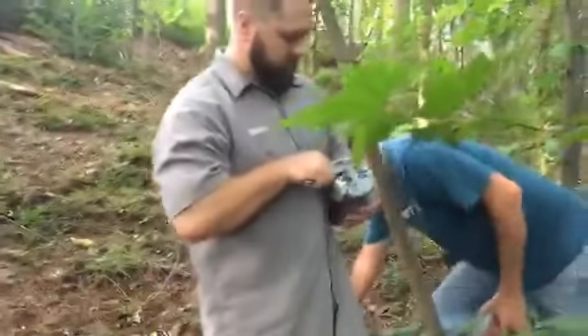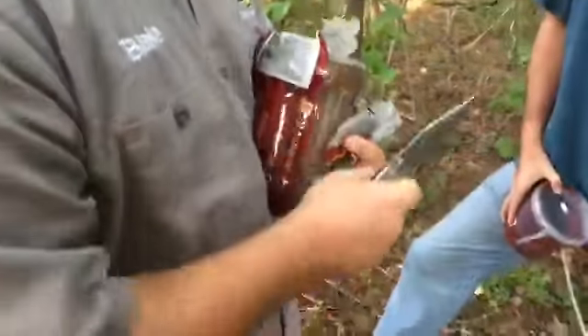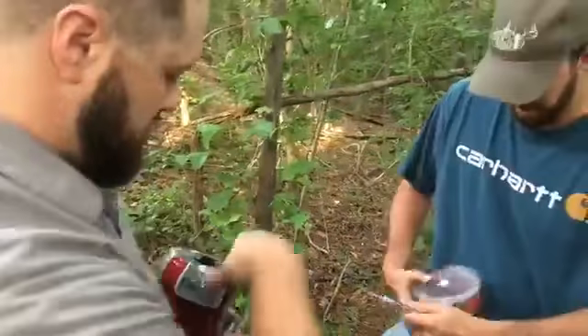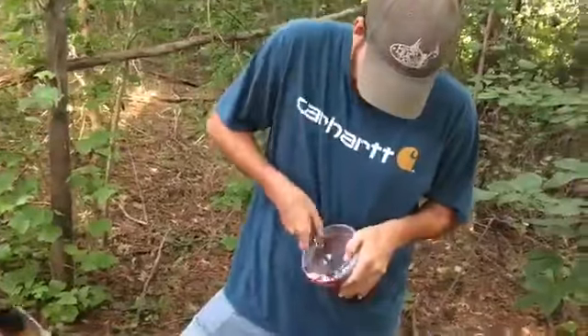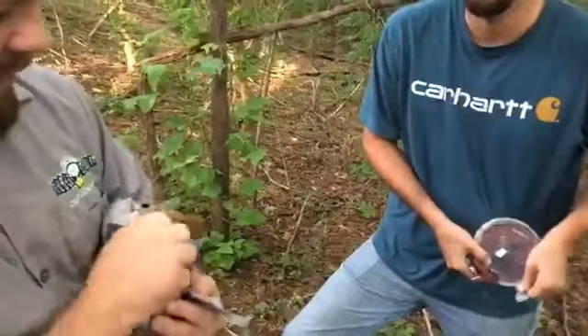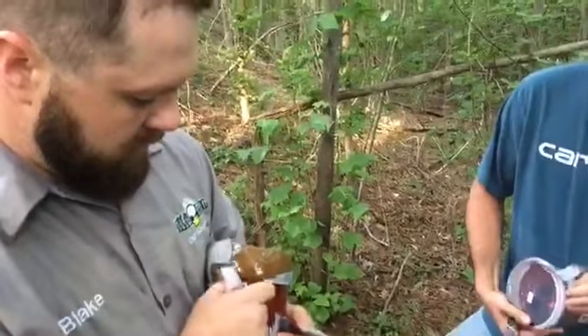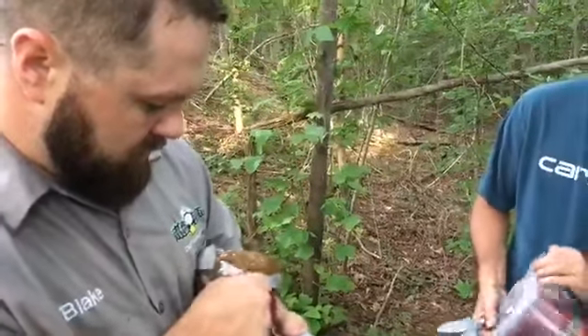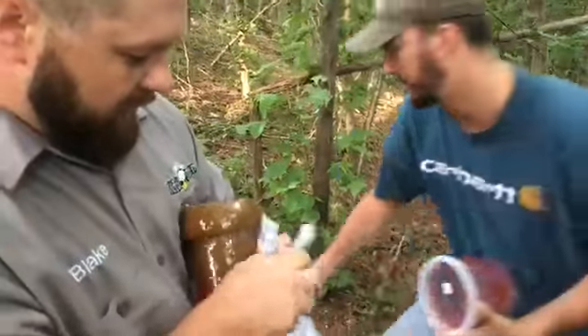Let's take a look at that Atomic Acorn. Getting it out of the package — this actually has real acorns in it. Like Sean was saying, it's really just a hard candy, like a big lollipop for a deer. It has a lot of salt in it. Deer love salt, as well as other natural ingredients.